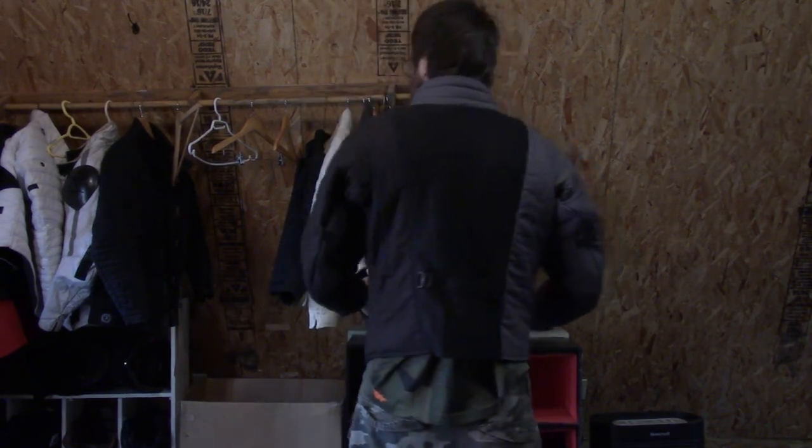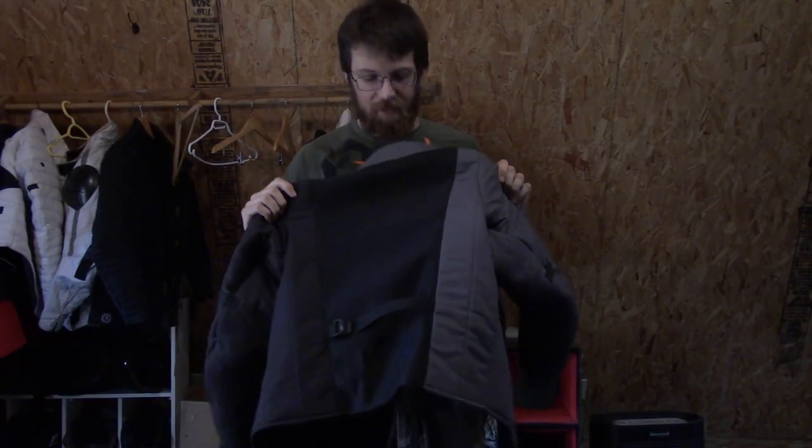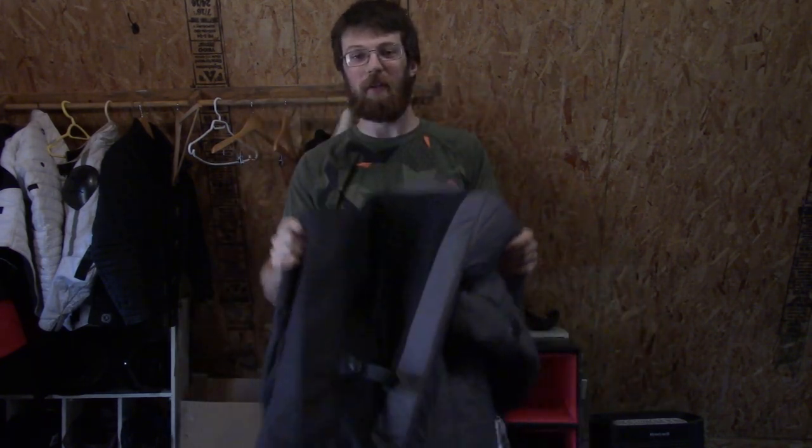Most importantly for the design, it just has, at the back, a huge section of vent. Having this vent on the back is definitely a huge step in making this jacket feel pretty light.